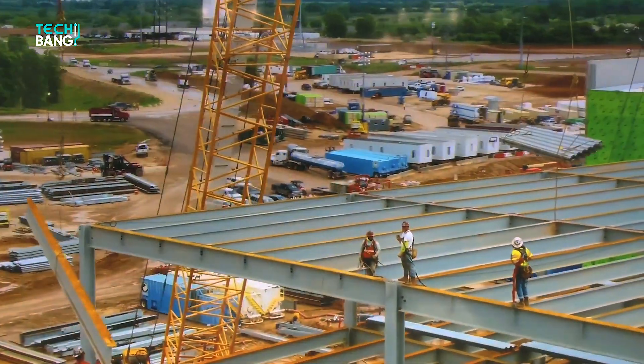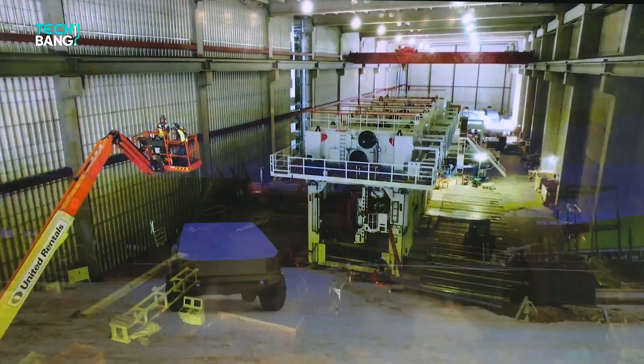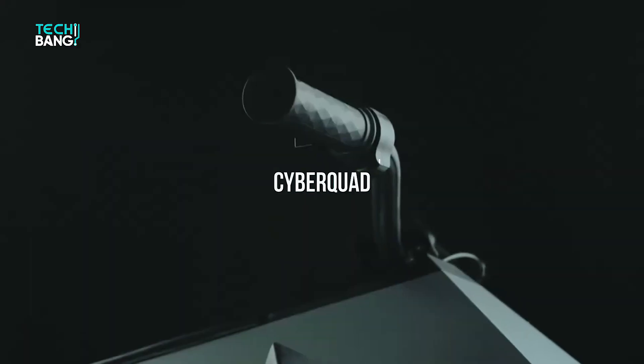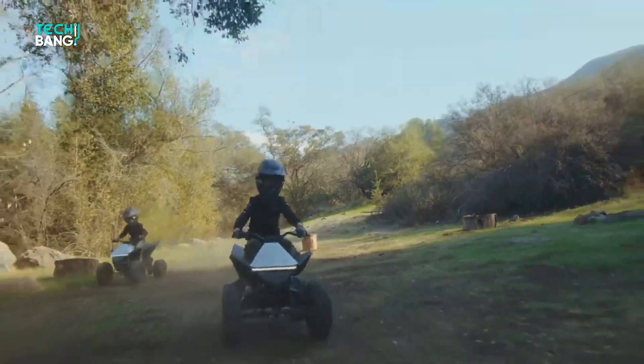Even though it's not the ATV Tesla previewed with a Cybertruck, it indeed has the name Cyber in it, taking lineage to the yet-to-be-delivered Cybertruck. Named the Cyber Quad, Tesla recently unveiled this children's quad bike. Let's have a quick look at it.